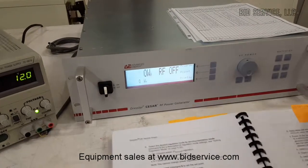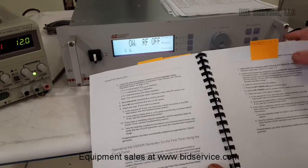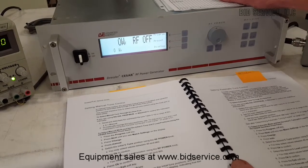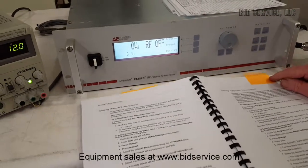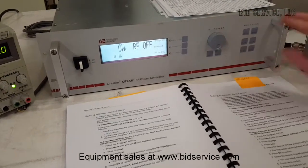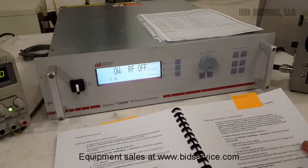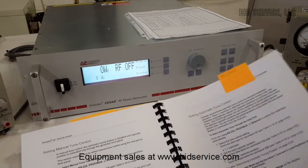For the purpose of our demonstration, we're going to use the front panel controls, which are very simple to use. I'll mention that this unit can also be optionally equipped with a matching network — they refer to it as their matchbox. These controls are not functioning unless you have the matching network hooked up, but if you ever get one, there's an entire section in the manual on how that works.